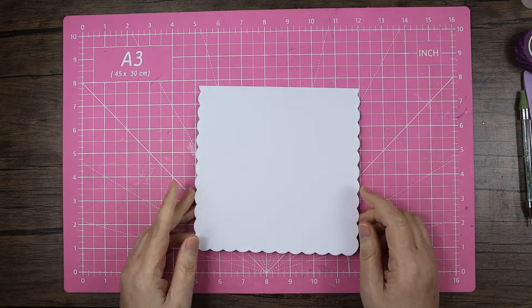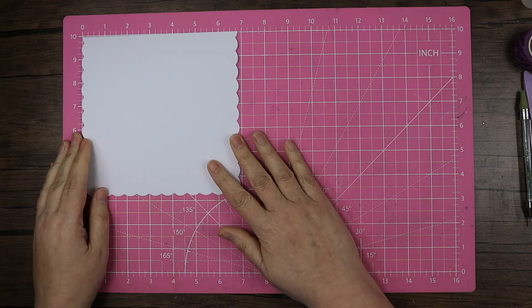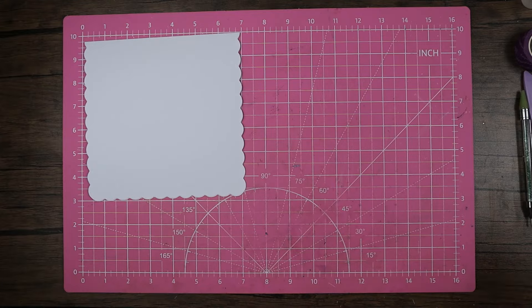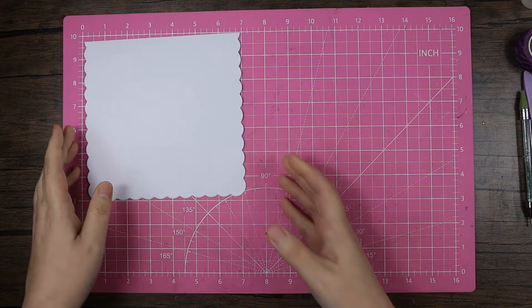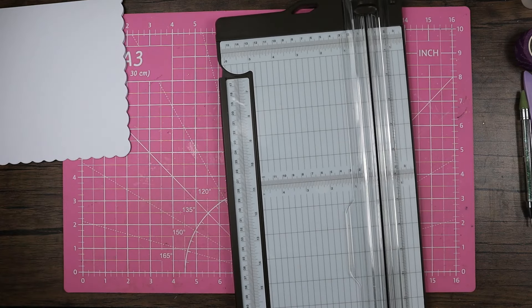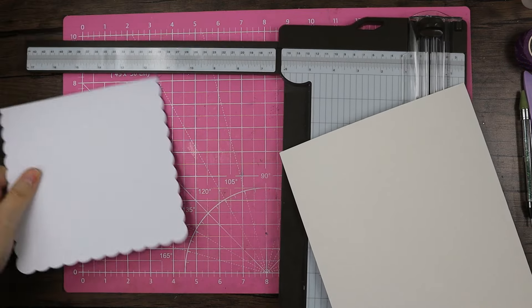So today I'm bringing in what is supposed to be a seven by seven scalloped edge card, but when I put it up you'll see it's more like six and three quarters. I chose this because I thought the scallops on the topper went quite nicely with it. I'll need a piece of A4 gold card since I'm going slightly bigger than my usual six inch.